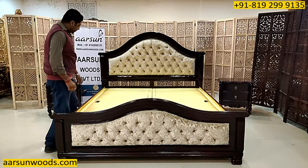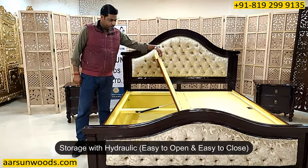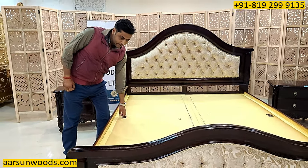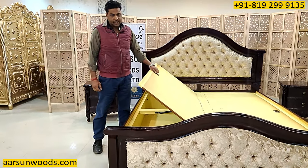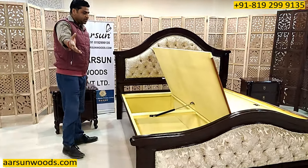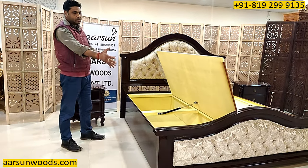The storage we are providing is the top one with the hydraulic — easy to open and easy to close. In this storage, as you can see, the entire area is clear and you get a big storage space.